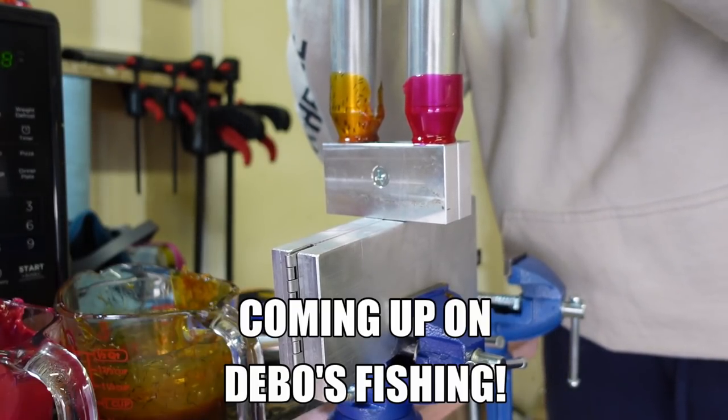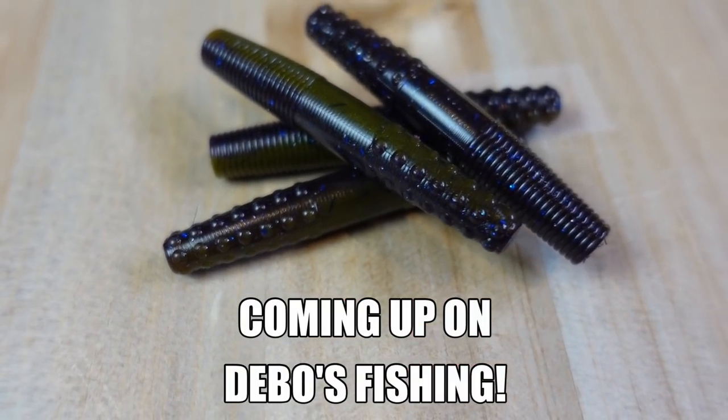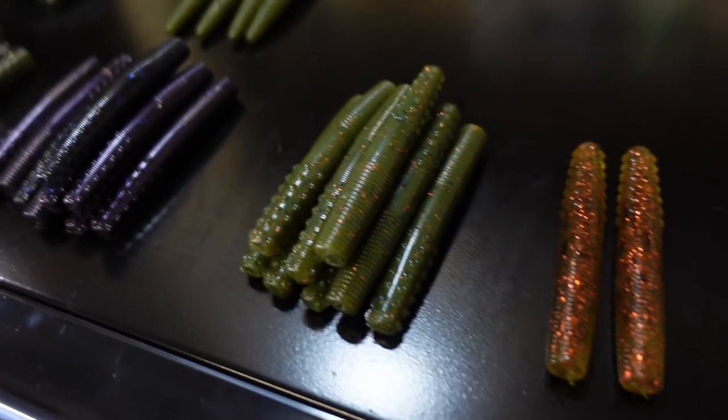Those two colors are going to come together and hopefully give us a cool look, maybe a small mouth color. What's happening, feasting friends, welcome to another episode! We're back out in the garage, which means we are making baits — specifically we're going to be making some ned rigs.